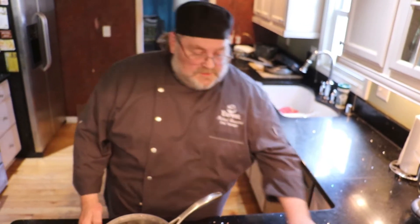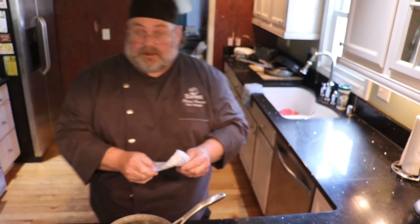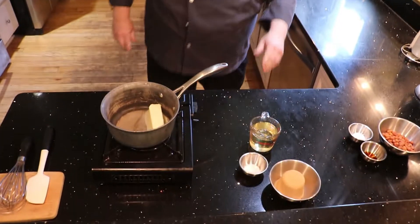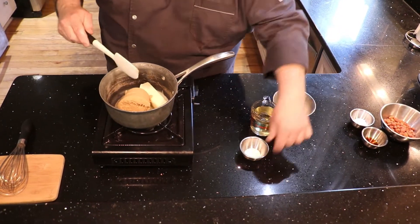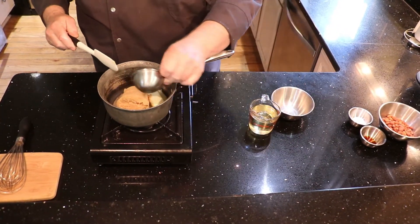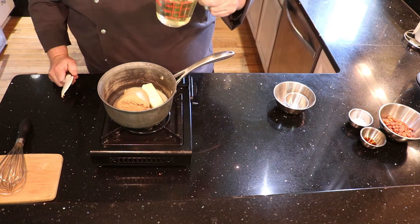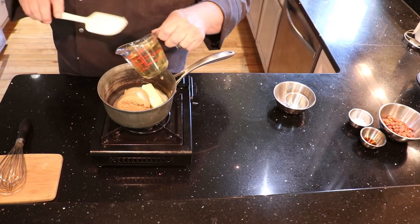From there we're going to start making the caramel. Half a cup of butter — one stick — one cup of brown sugar, a teaspoon of salt, and one cup of corn syrup. You can use light or dark — just different color popcorn. I use the light.